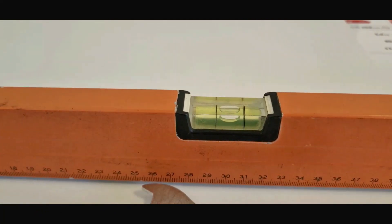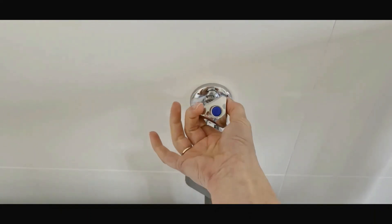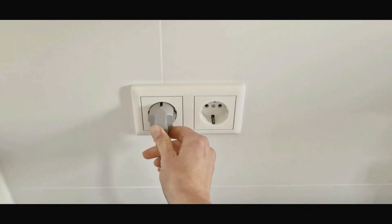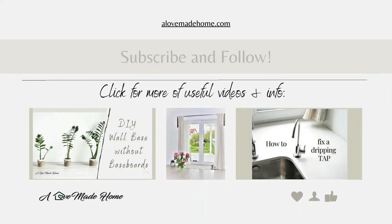When the washer stands even, slowly open the water valve, checking if there is no leakage. Don't open the valve all the way — it helps the valve serve a bit longer. Plug the washing machine in and enjoy your laundry. Check allowmadehome.com for more useful information. Thank you for watching — see you next time.